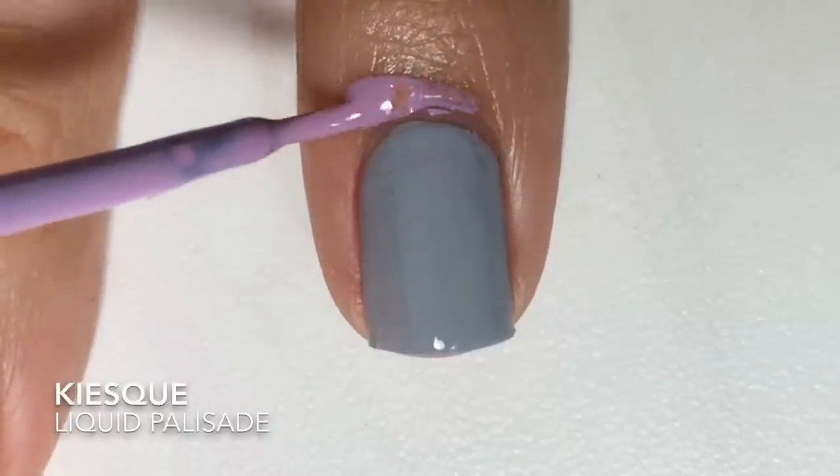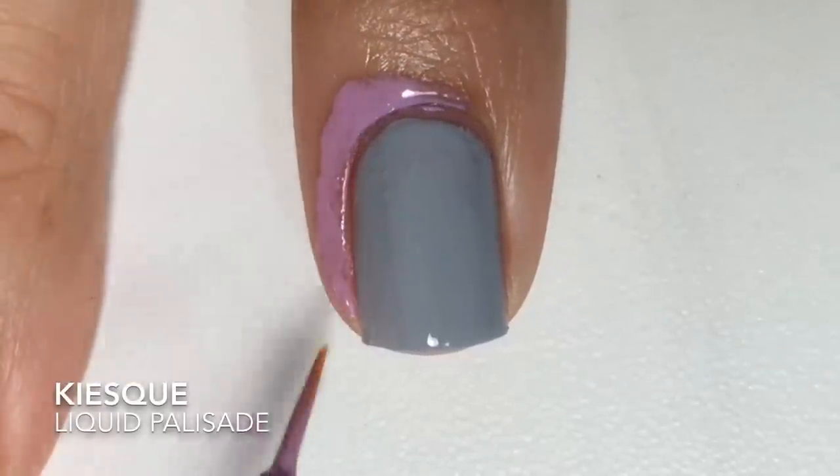Next, with Liquid Palisade, I apply it to my cuticles for a quick and easy cleanup.